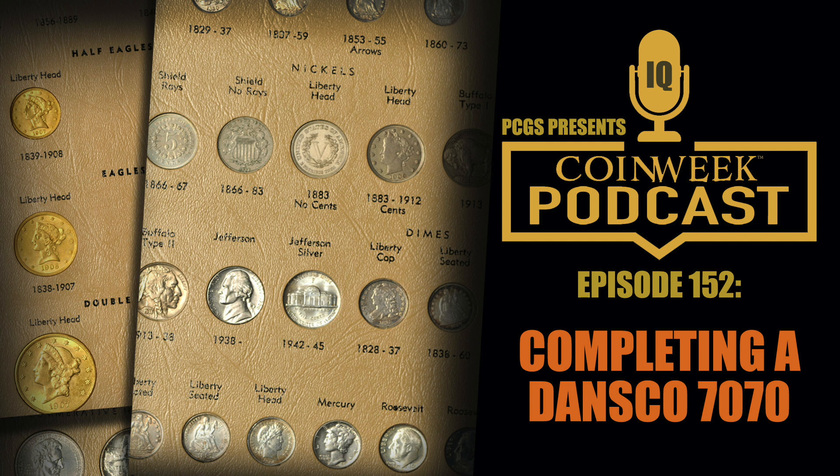None of the Jefferson nickel coins are all that rare. In my set this would go from the beginning of the series in 1938, and I think the last ones I put in here were around 2011. I have room for 2012, 2013, 2014, 2015 — I think after 2015 the album runs out, but don't quote me on that.